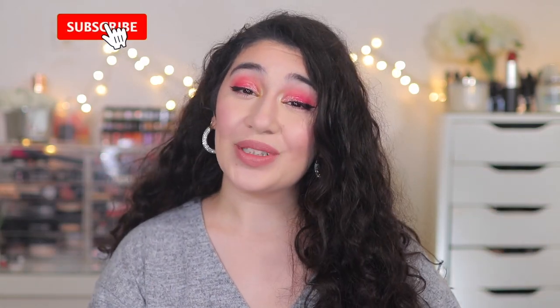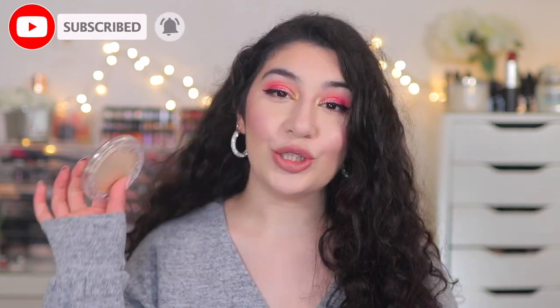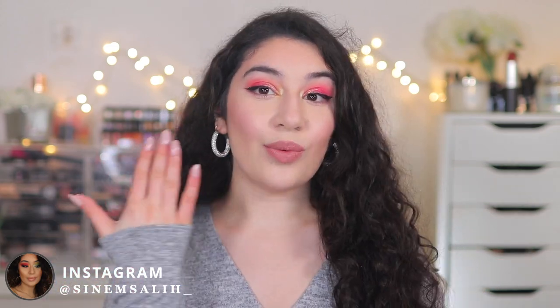Hey guys, it's Sanem and welcome back to my channel, or welcome if you are new here. Today I'm going to be testing the brand new KVD Beauty Good Apple Skin Perfecting Foundation Balm, which is this right here. It's basically like a cream foundation. I have it on my skin right now, so if you want to see more about this foundation and hear my thoughts, keep on watching.